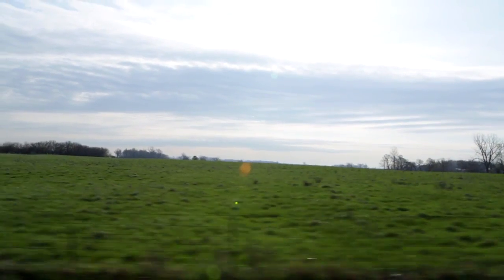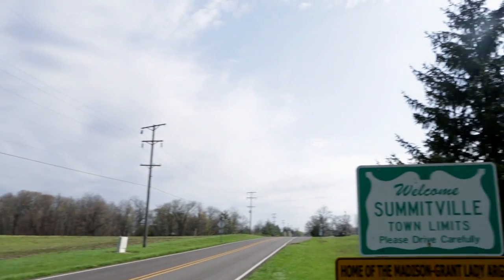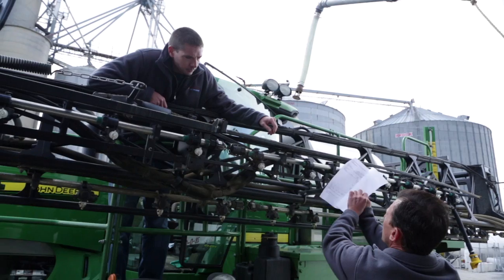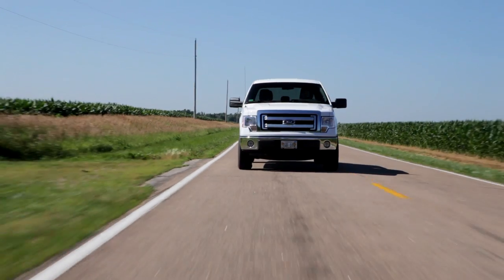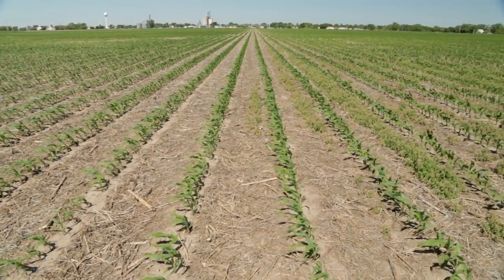For cleaner fields this spring, add a residual to your fall burndown program. I'm headed to Summitville, Indiana to talk with Danny Hudson, United Co-op Manager, about how using a residual herbicide in the fall makes for cleaner fields when planting. Later in the season, I went to Nebraska to see the lasting impact of a fall residual.